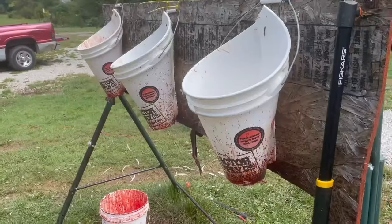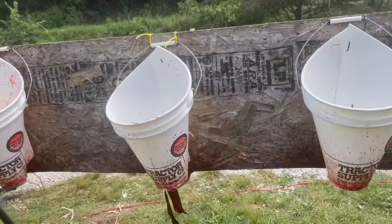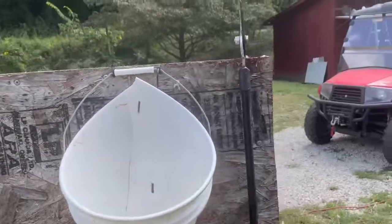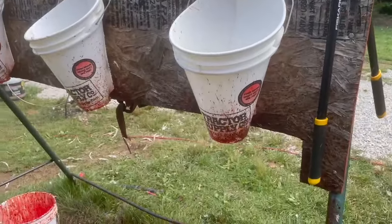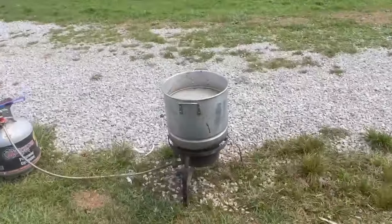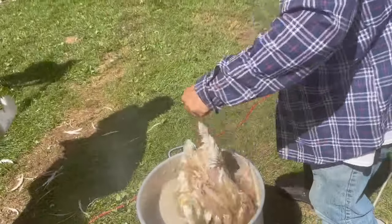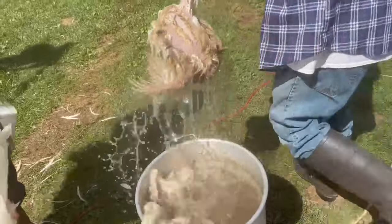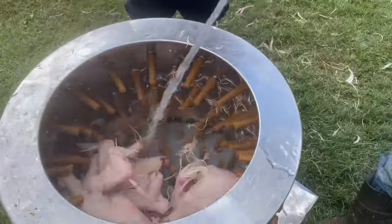Let me show you our quick setup and then I will also go through and show you how we process them. Here we have our kill cones. We've got three of them. This is what we put them upside down in, and you can do two methods. Our method of choice is we go ahead and cut their heads completely off, but you can also slit their throats and let them bleed out that way. Over here we have our scalder. You need to make sure that your temperature is 175 to 185 to properly scald your chickens.